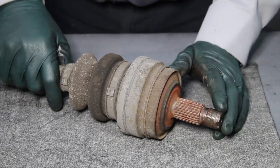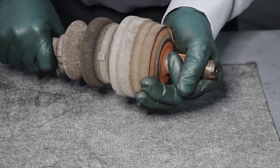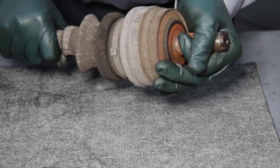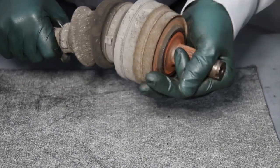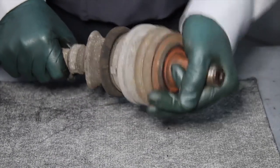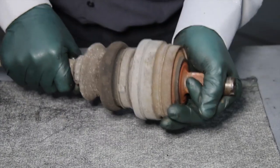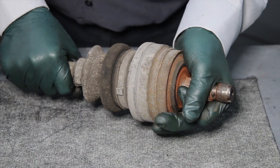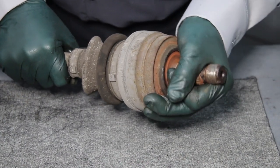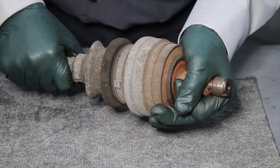I'm going to begin by showing you the binding test. Notice I can push it in and pull it out. I'm going to pull it all the way out and rotate it — notice how I'm rotating it in a circular motion. If I feel binding, notchiness, or if it's jamming up, that is a bad sign. Now I'm going to push it all the way in, collapse it, and do the same rotation. It feels very smooth — I'm not feeling any binding or notchiness in the joint.